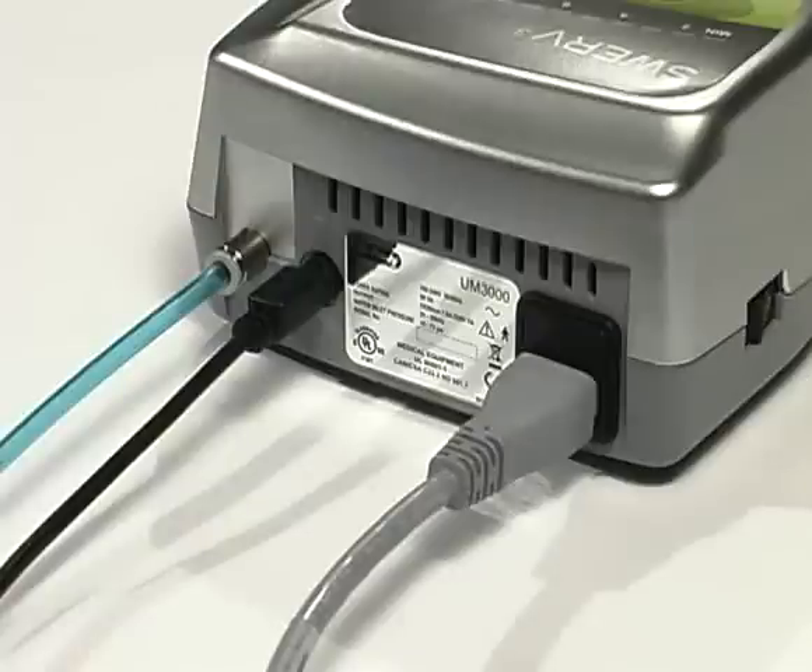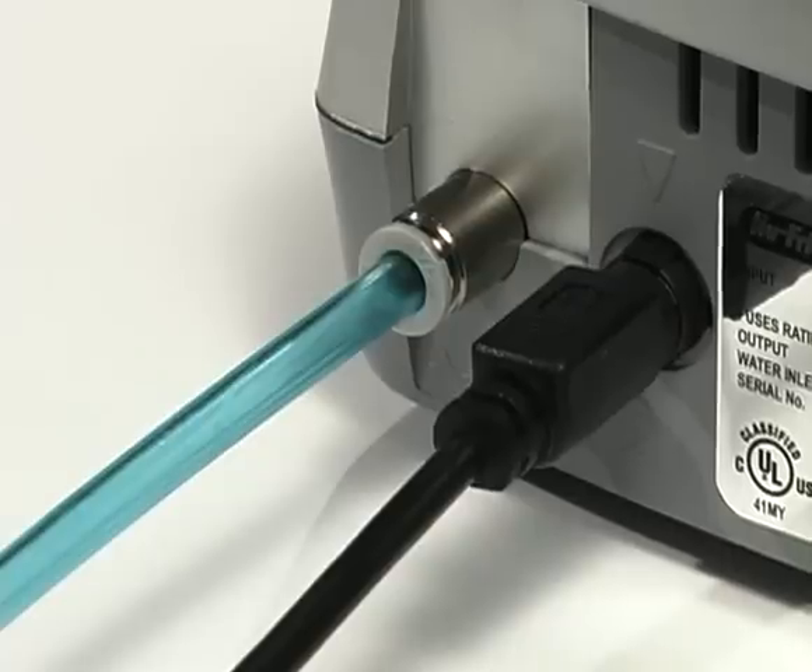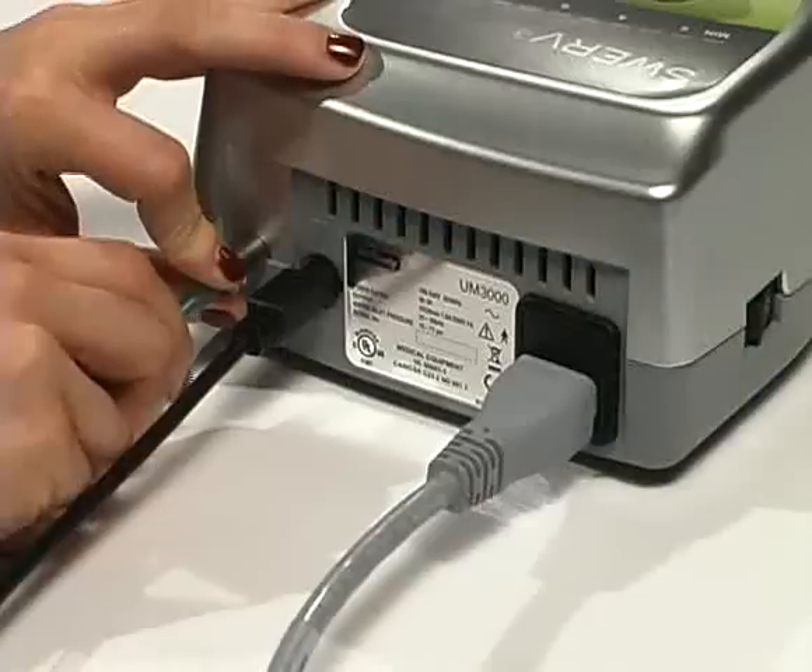To remove the water tube from the control unit, push in the white ring and gently remove the tube.